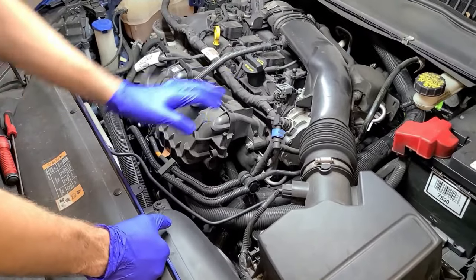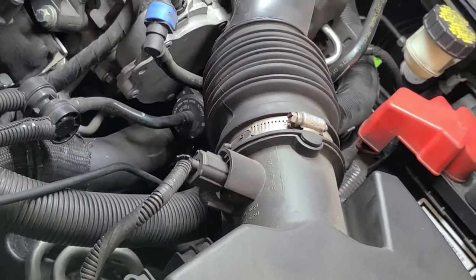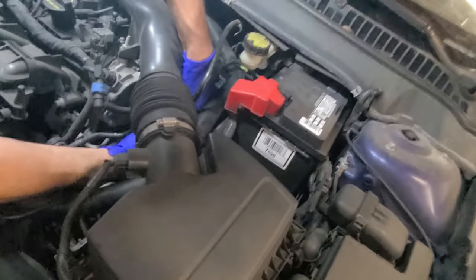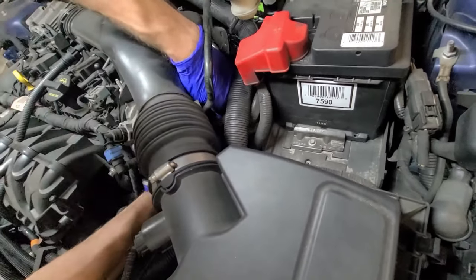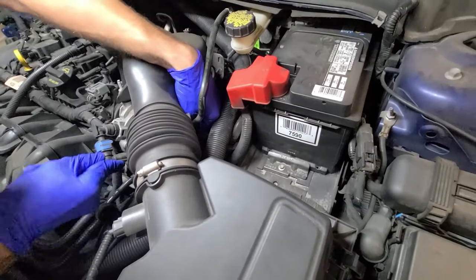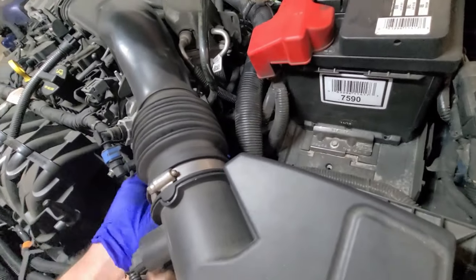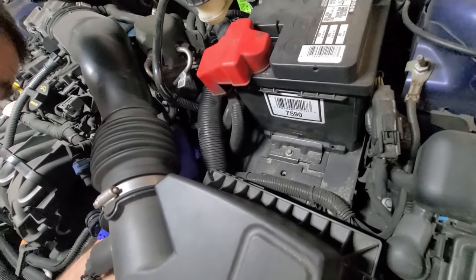The first step is to disconnect the tank ventilation valve, which is under this intake pipe. It has one ventilation line connector and one electrical connector. I'll show you what it looks like when you pull it out and how to release it — it's just a simple push tab. For the ventilation connector, depending on what style you have, most of them have two tabs that you push back toward the rear and the whole tab will pop up.